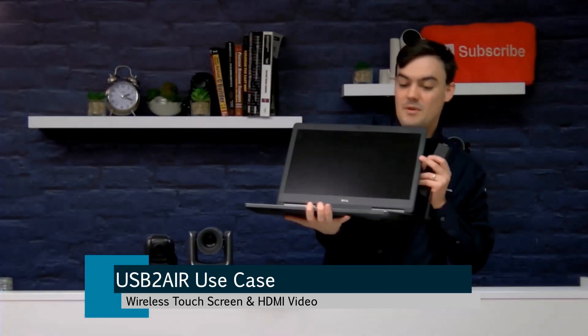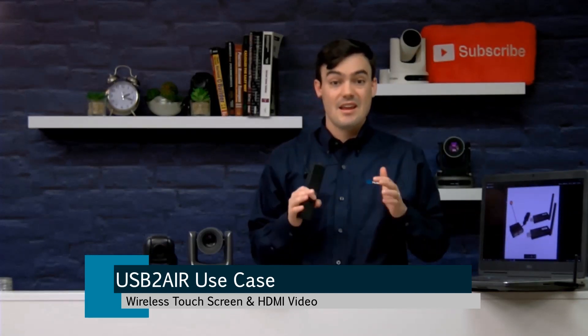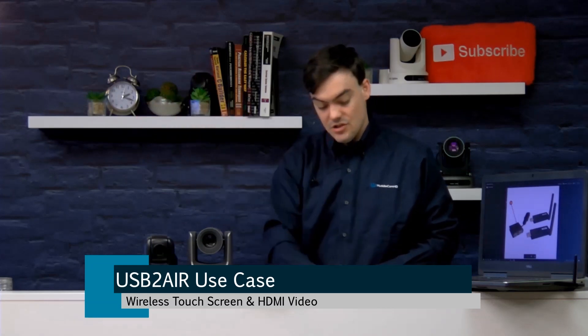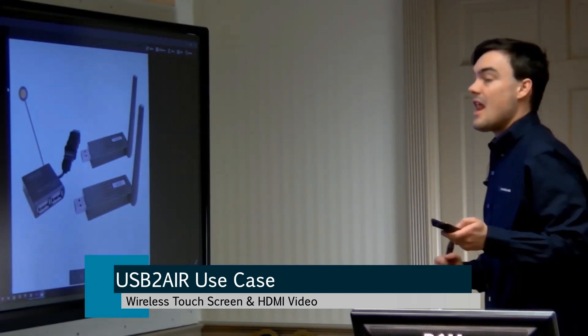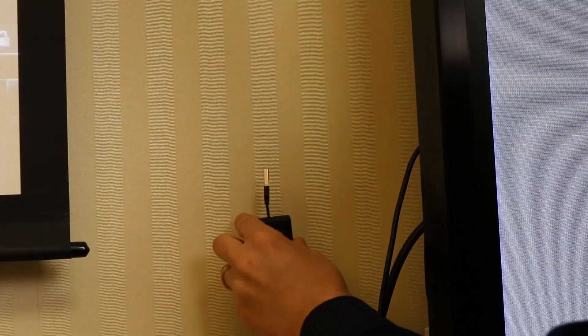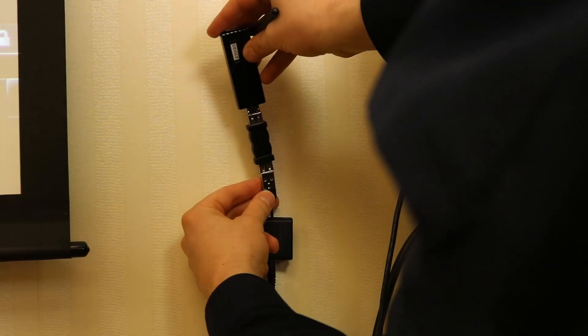This is going to be wireless USB — basically video and control for a touch screen. I actually have a Sharp smart touch screen, one of the new interactive touch screens. If I move over here, I'm going to explain how it's set up. I'm going to demonstrate not only the video control, but also the touch screen control. I'm going to switch to this in a moment and give you a nice overview.